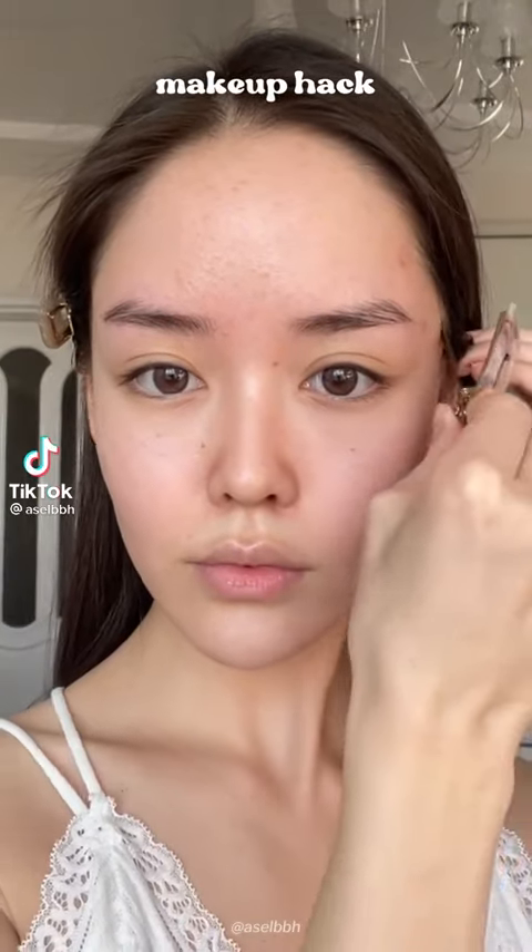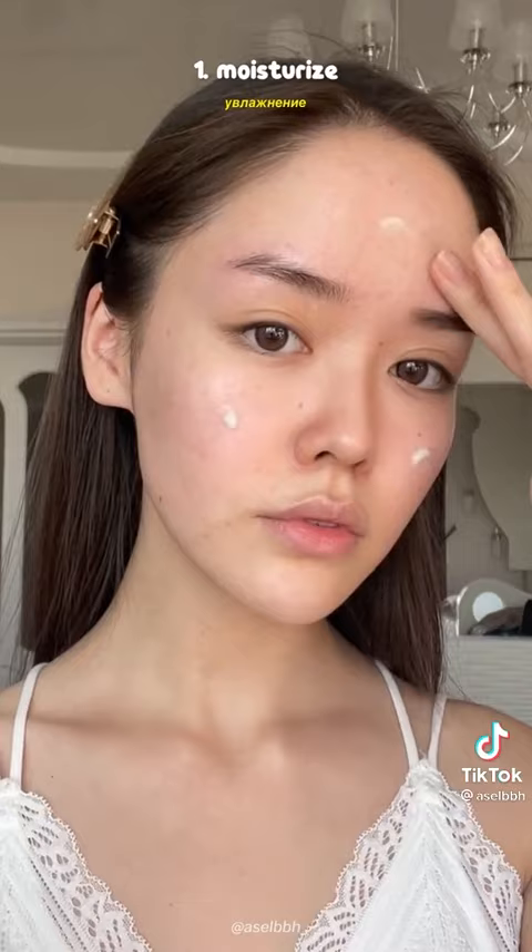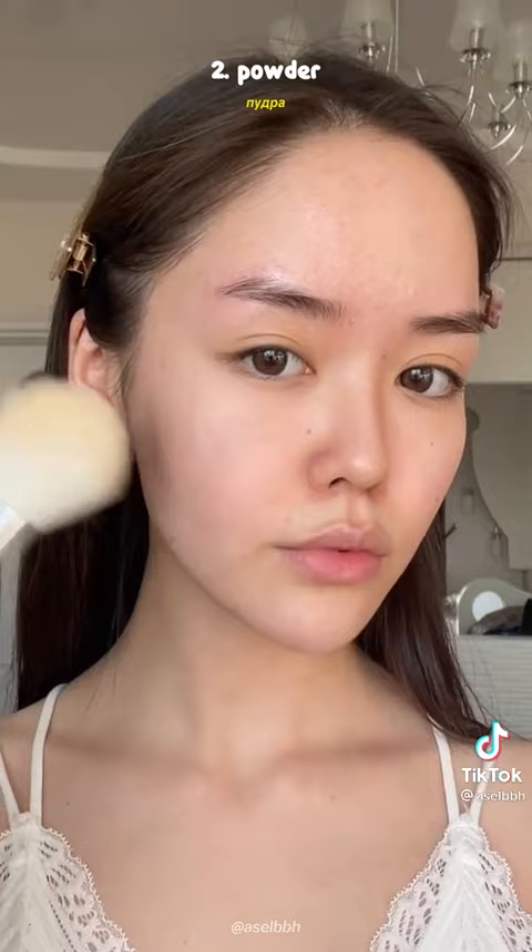If you wear makeup, watch. Change your whole routine and try this instead. Moisturize first. Then after moisturizing, take some translucent powder — I usually use the Fit Me one — and just lightly dab it all over your face.